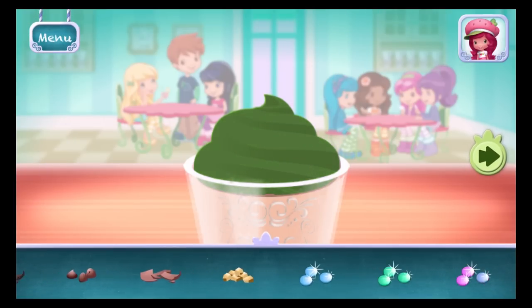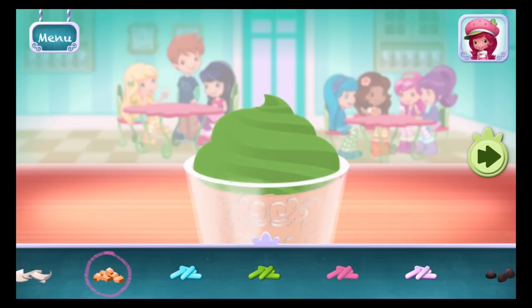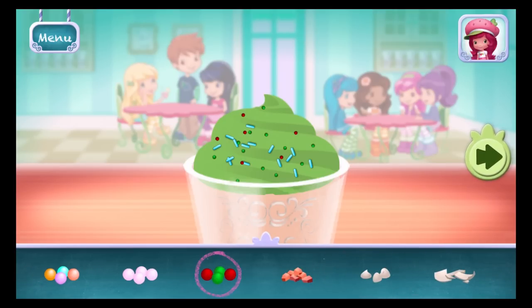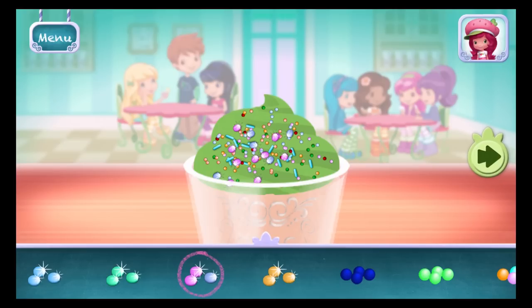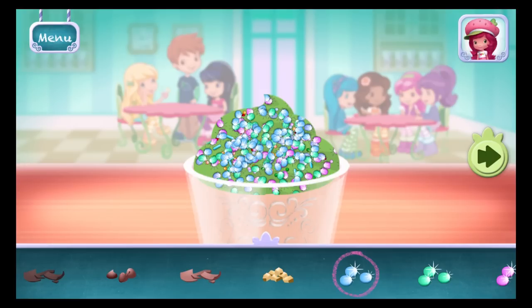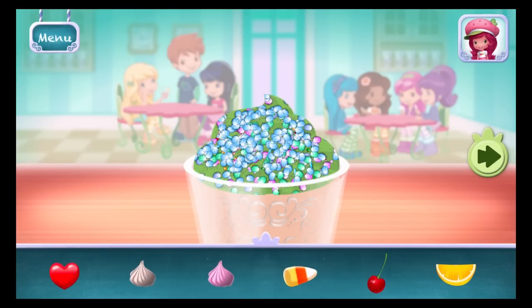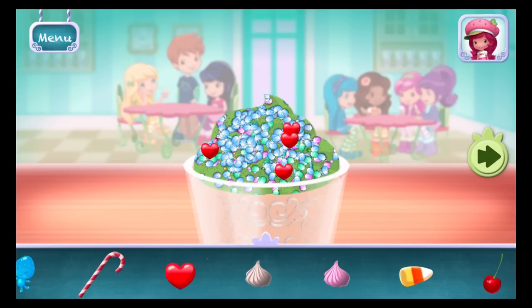Sprinkles are so pretty! Let's add some to our dessert. Use your finger to spread them around. Now we can add toppings and fruit. You can move them, change their size, and turn them however you'd like.